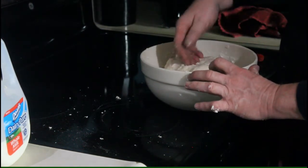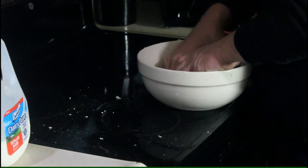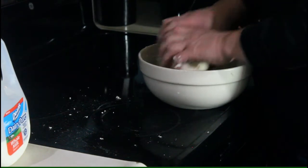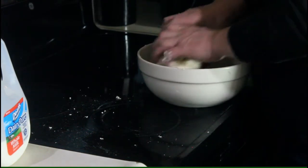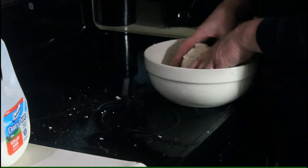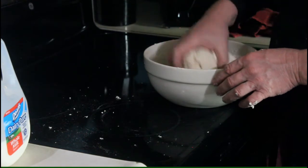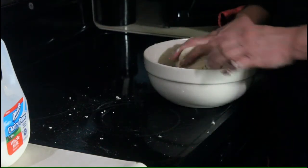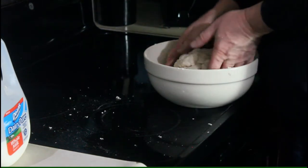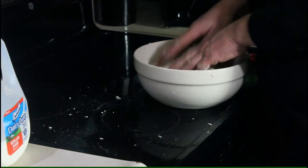I think our biscuit dough is ready to go. We're just going to wait until it's time to put it in the Dutch oven, and it's time for that now. I'll be back and show you how I do that.